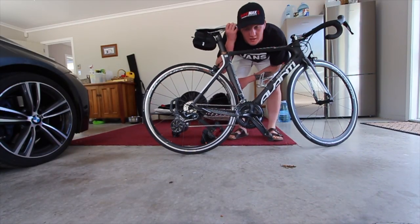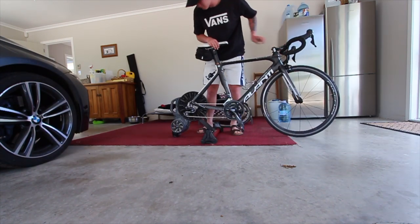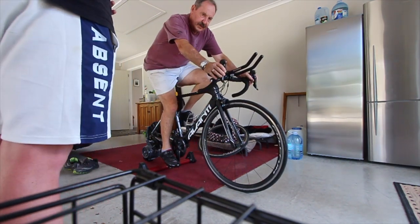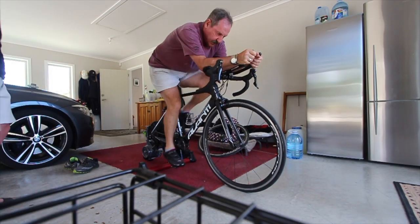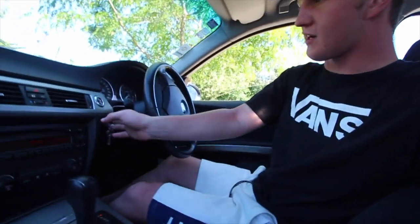This is the weapon we are working on today. All right, my first bike fit is done and now I'm heading home.